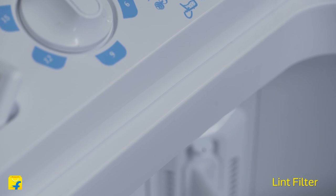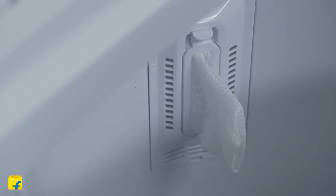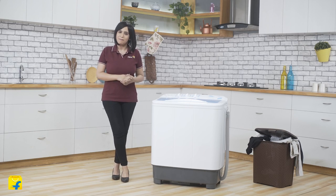Furthermore, this machine comes equipped with an advanced lint filter that collects any residue during the wash, ensuring your clothes remain clean and lint-free. You can easily clean the filter manually later.